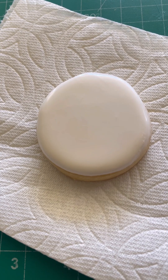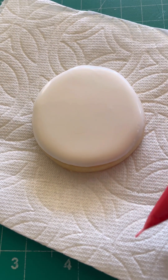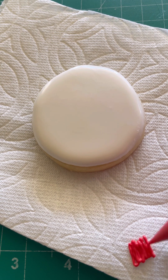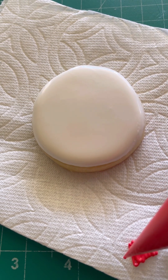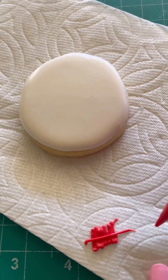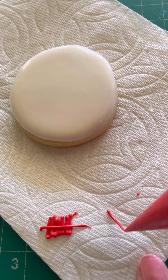Once that is dry, we can go in with — this is a thick royal icing. You can see the consistency: it's thicker than my flooding icing, but still thin enough that when you overlap it's going to blend into each other as we're doing the stitching. So let me do a practice stitch — we're gonna go rounded.